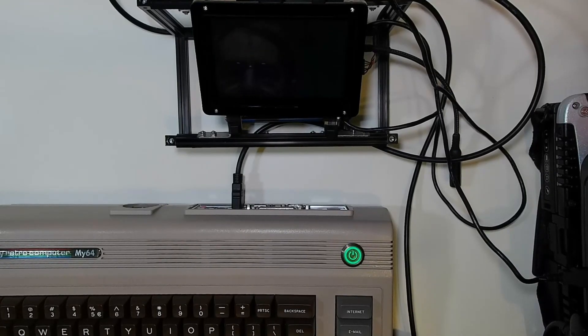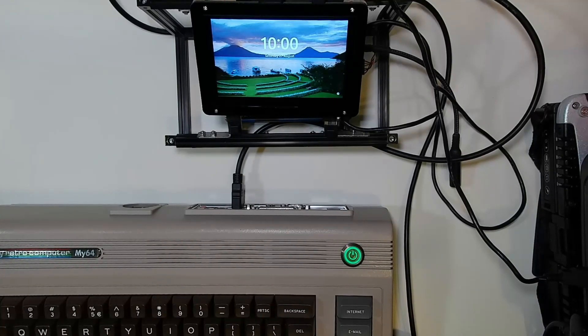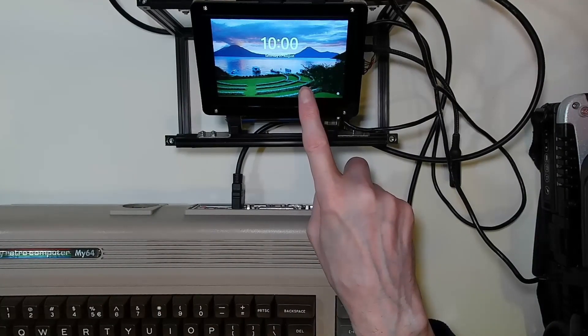The Jackery Explorer 240 can deliver 200 watts without any problems whatsoever. And there is our Windows 11 computer fully powered up.